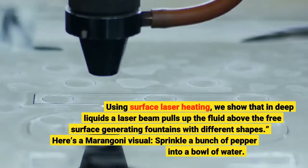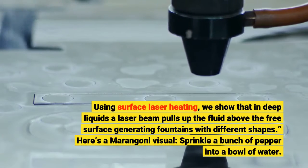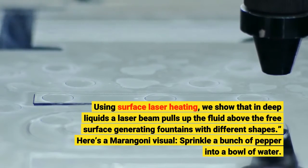Using surface laser heating, we show that in deep liquids a laser beam pulls up the fluid above the free surface, generating fountains with different shapes.